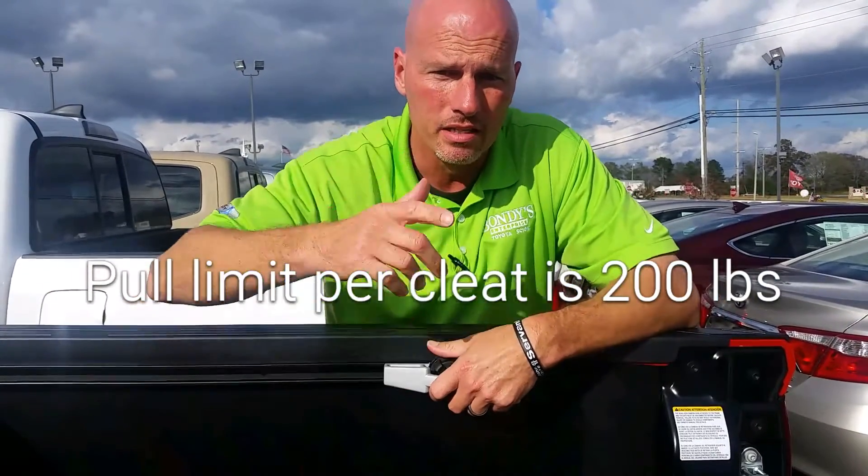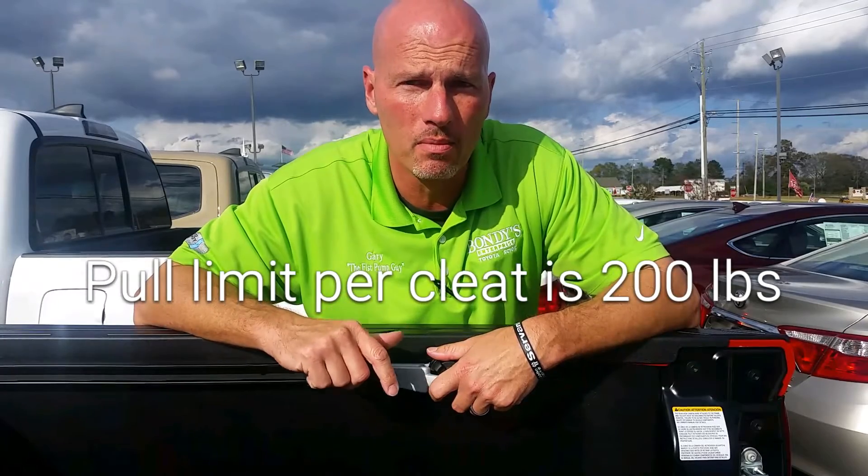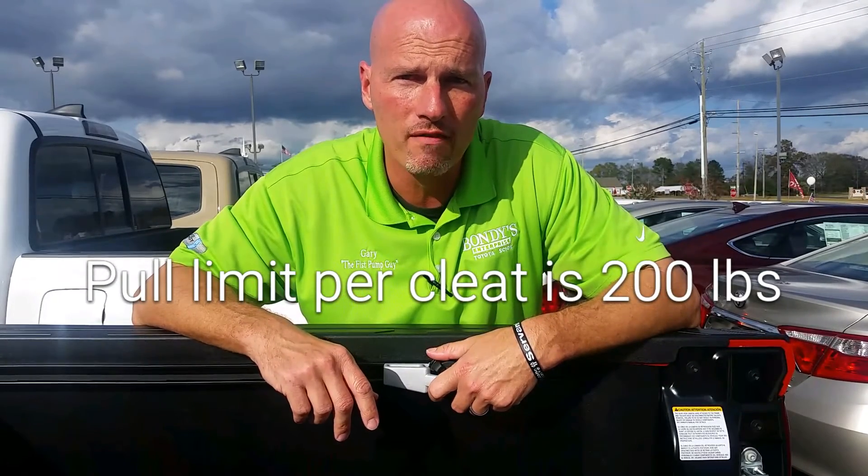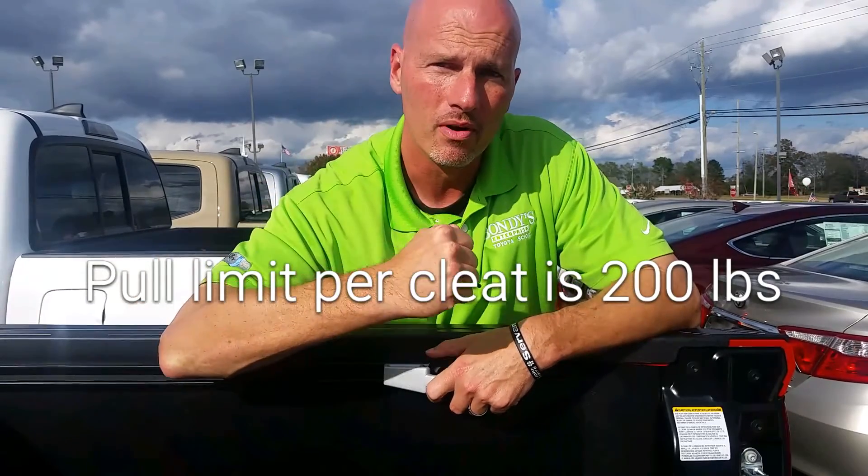Hopefully that's enough to help you. That's another helpful hint from the Fist Pump Guy over at Bondi's Toyota. Give us a call at 334-447-0585 and follow the Fist Pump Enterprise.